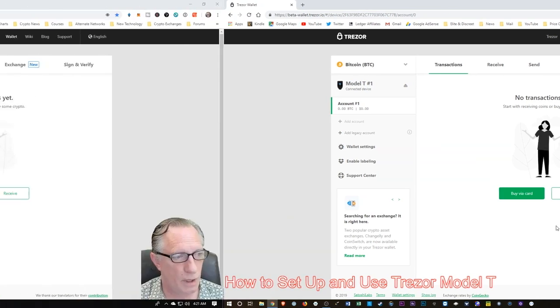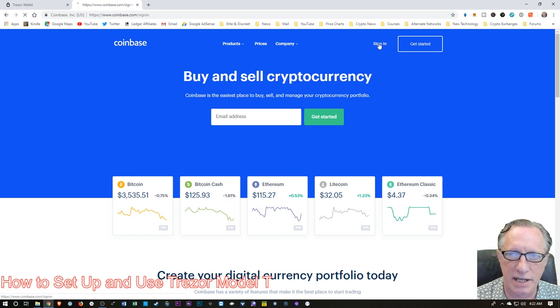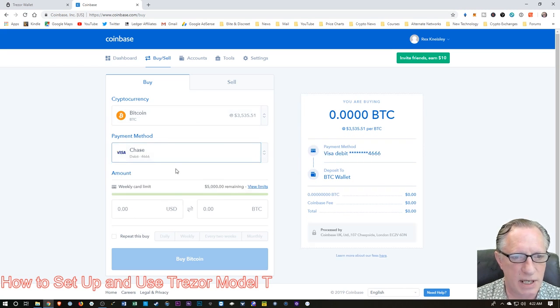We've done the initial setup of the device, and now we want to put a little cryptocurrency in here. If you've never done this before and don't have any Bitcoin of your own, you'll probably need to go out and buy some. If you already have a different wallet, you can transfer Bitcoin from that as well. I'm going to show you how to buy a little Bitcoin and put it in the Trezor wallet the most basic way using a Coinbase account. Let's head over to Coinbase and get signed in. Once on Coinbase's website, let's go ahead and hit Buy/Sell. We're going to buy a little Bitcoin — I've chosen Bitcoin and I'm going to choose debit because debit is an instantaneous purchase.